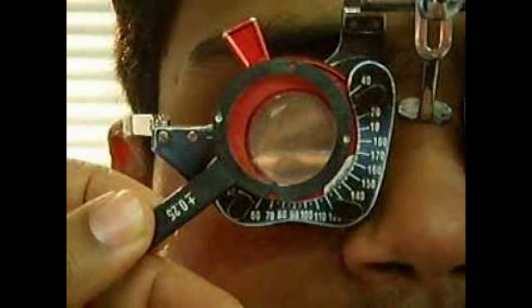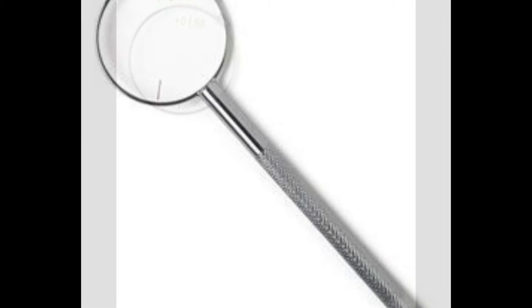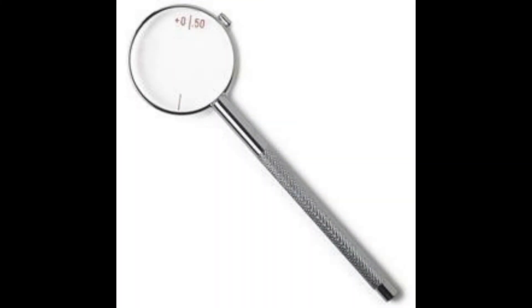Remember, if you're using a plus/minus 0.50 diopter Jackson Cross Cylinder, the real change of flipping is one diopter, and the patient will definitely notice the change. Remember, you have to choose the correct power of the Jackson Cross Cylinder for each patient depending on their current vision.